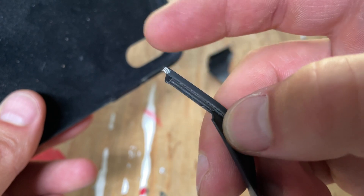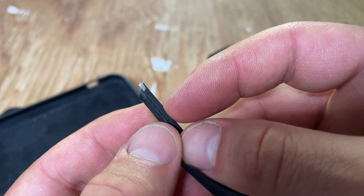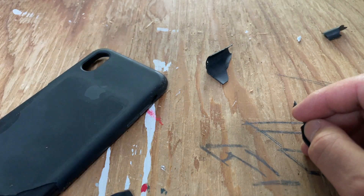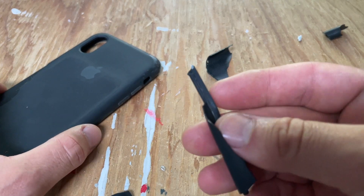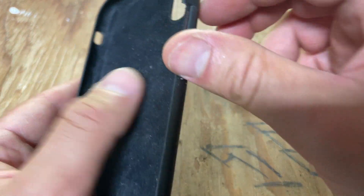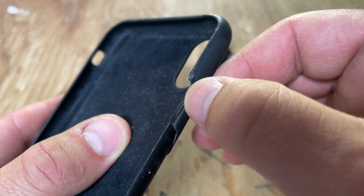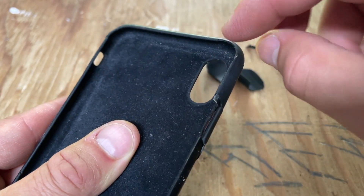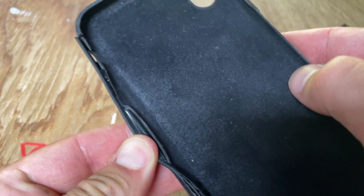It looks like it has a little bit of hard plastic to give it a lip. That way, when you put the phone down, the glass or crystal doesn't touch the surface — it's just a millimeter or so off. That's a really important protective feature. You can just see that little piece of hard plastic right there — it was clearly put in there to extend the frame and give the silicone something to grab onto.